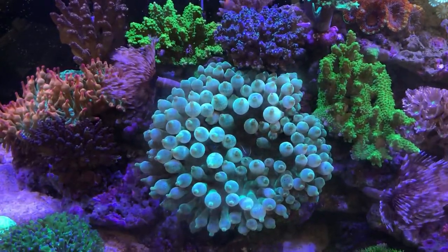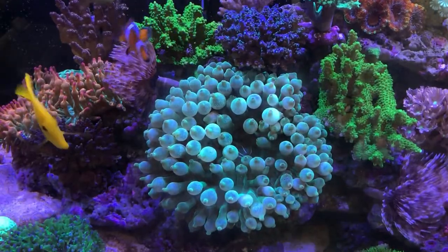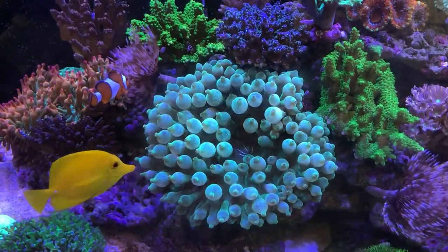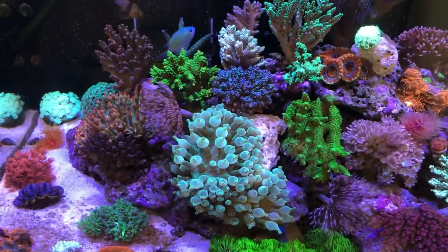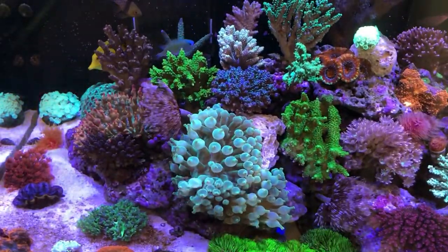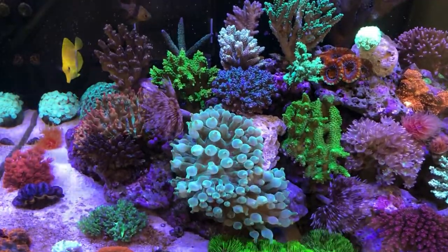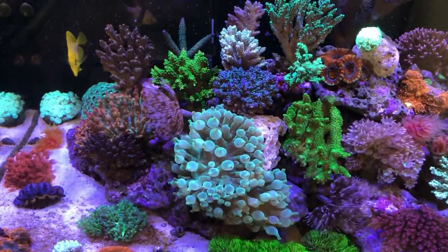Hello everyone, I'm Roger. This is my green bubble tip anemone, which has doubled its size since it was bought from the local fish store six months ago. It starts to cause damage to SPS corals in its vicinity. That's why the idea of asexual propagation crosses my mind.